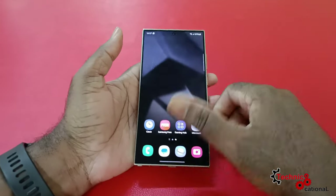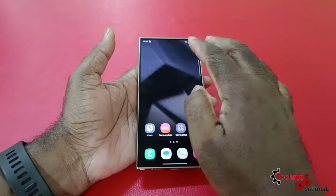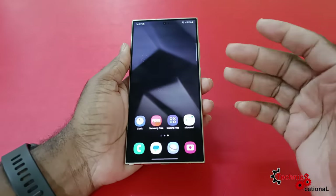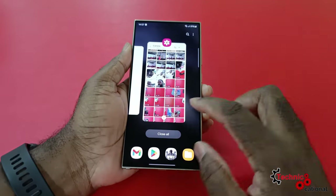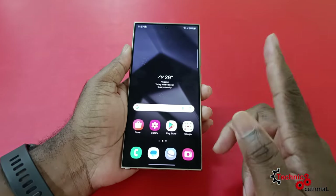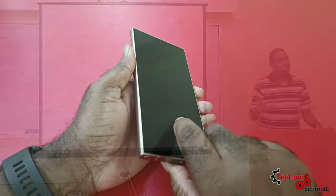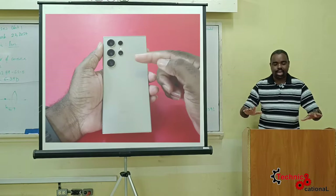When you swipe from the edge, or worse, if you put it in a case — I was annoyed by these curved screens and how the cases hug them. And also if you're one of those persons who uses screen protectors, screen protectors are horrendous on curved displays. If you have a flat display, it's better for screen protectors to go on and work properly. So good move Samsung — S24 Ultra, flat display.